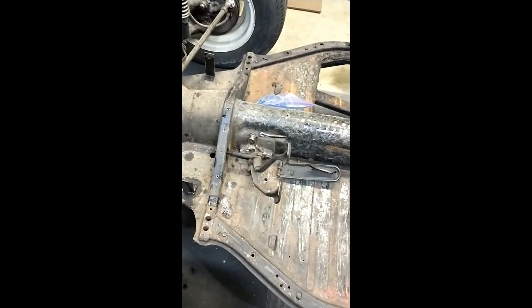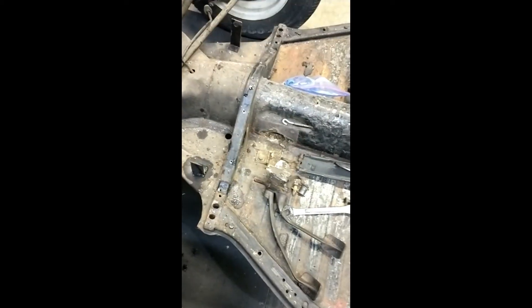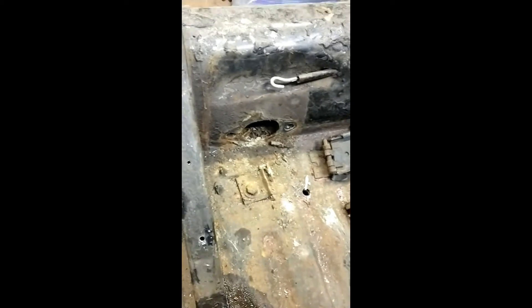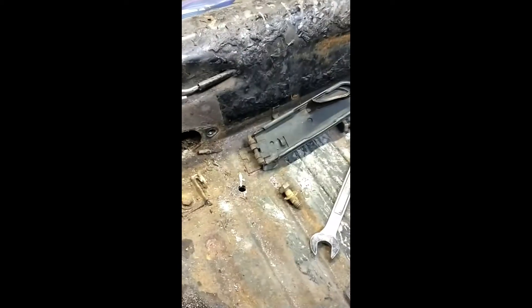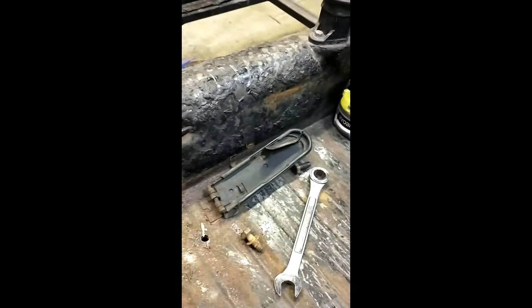Now the next thing — let's get after the pedal assembly and get it out of the bottom of this thing. Well, it wasn't nearly as hard as I thought it was going to be — came out pretty quick and easy, although it's nasty in there. This old thing looks pretty well rusted up and in need of a serious cleaning. Going to pull that little bolt in the back end, release that hinge, and take the pedal out.